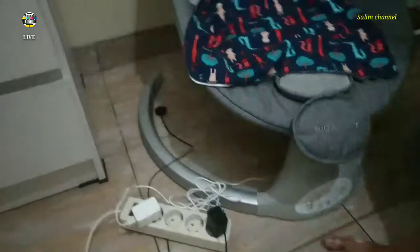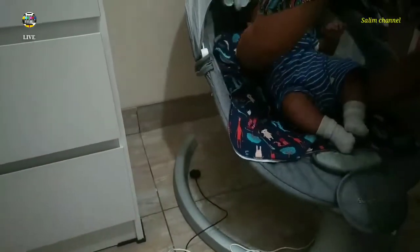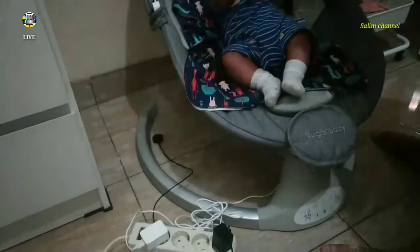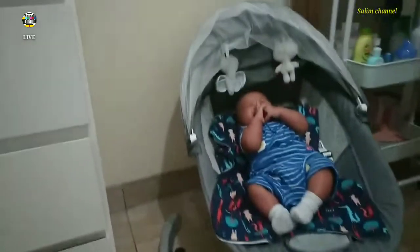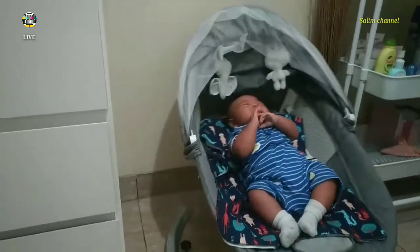Naik deh, ayunan elektriknya dicoba deh. Jadi untuk ayah dan ibu, jadi enggak pegal dan enggak capek-capek lagi megangin tambang ayunan kain zaman dulu.